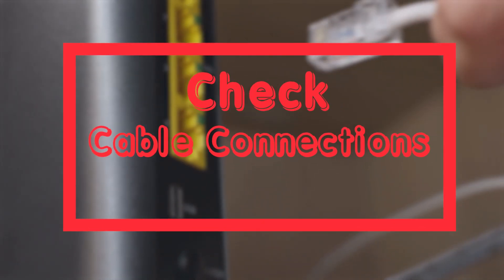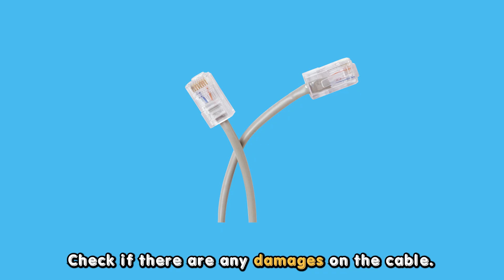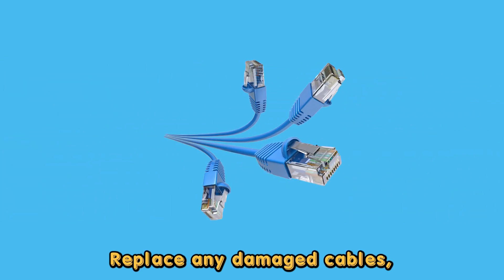Check the cable connections. Reinsert all the connectors firmly and check if there are any damages on the cable. Replace any damaged cables.